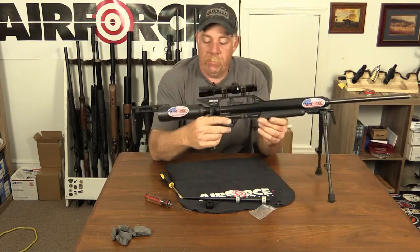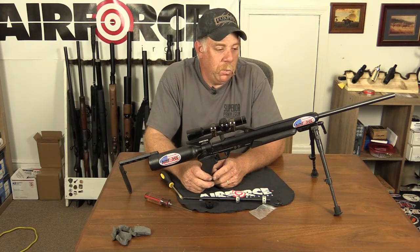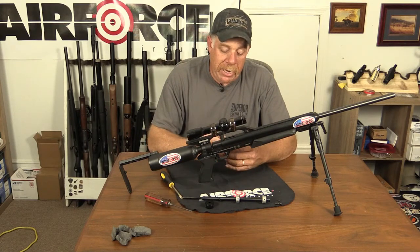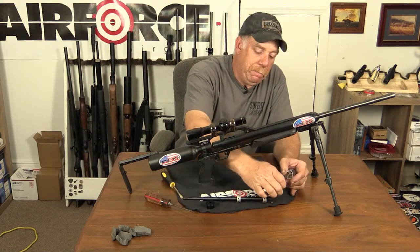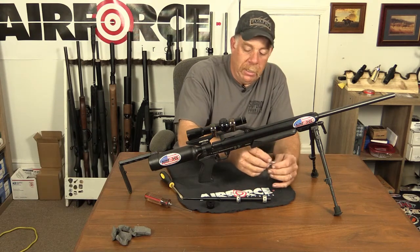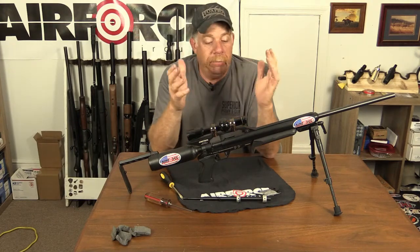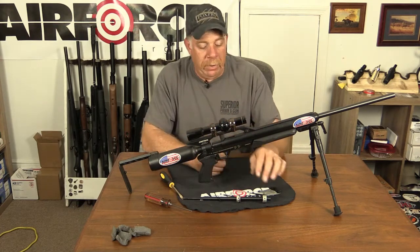You are ready to go prairie dog hunting, squirrel hunting - whatever you need to do with this setup. I'm going to take the old grub screws and put them back in the bag, take my cap and barrel, put them back in the cardboard, mark it, and put it in the closet. Next time I have a wild hair and want to go back to my Talon pistol, I will.